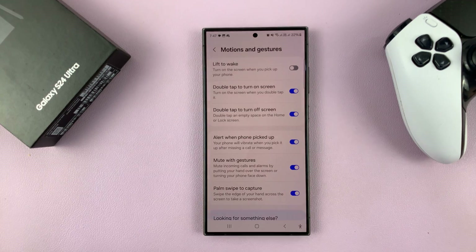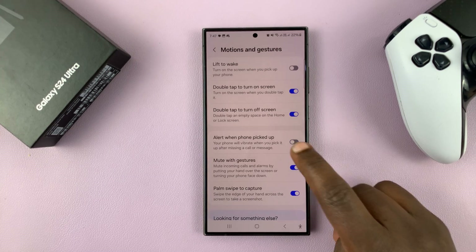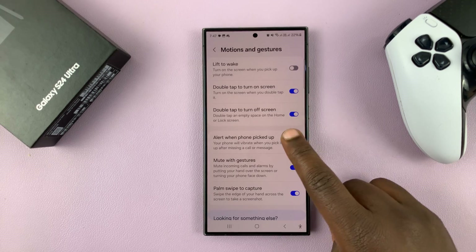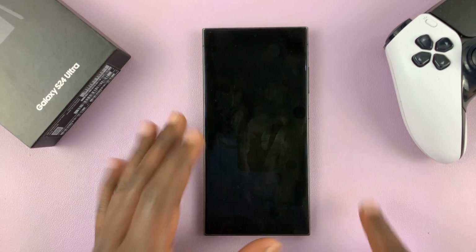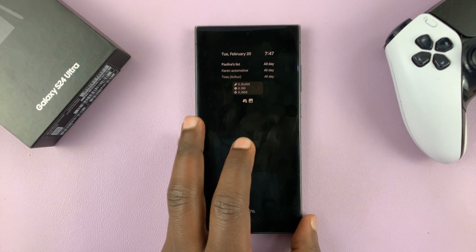You can enable or disable that feature. To enable, turn that on, and to disable, turn that off. With it enabled, when you miss a call or a text and then you pick up your phone, it's going to give you a slight vibration to let you know you need to check your phone.